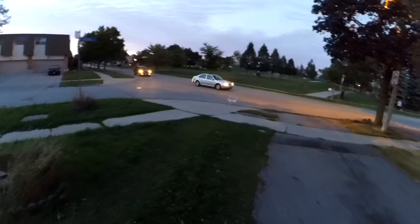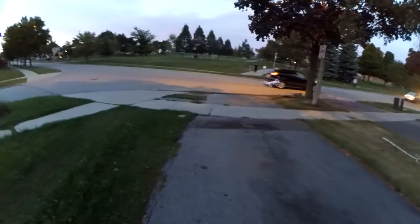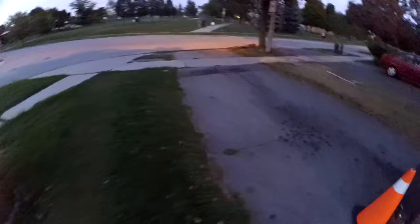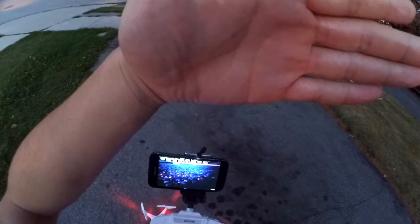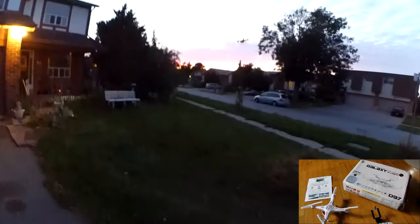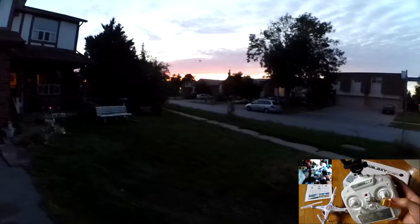I think the landing gear here is actually a much better design than the X5C, so when it lands it doesn't tip over as much. It's tilted a bit right now. I'm using a 500mAh battery from the Syma X5C. It's been recording for about two minutes or so. It seems to be able to fight the wind relatively well, though the wind is quite strong right now so I don't want to take it too far up.